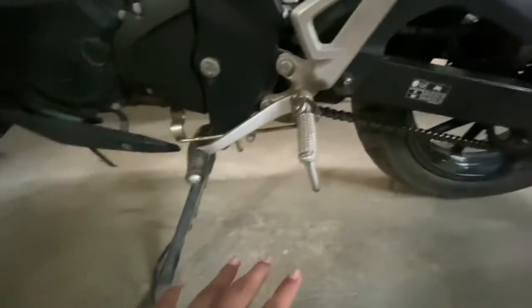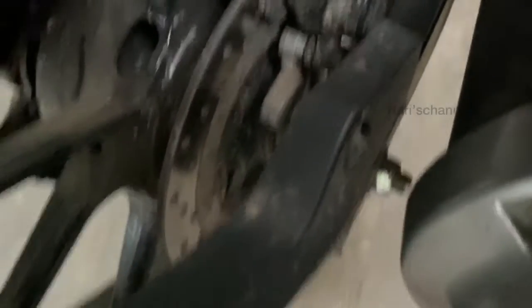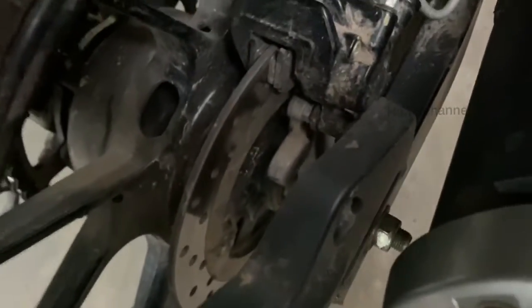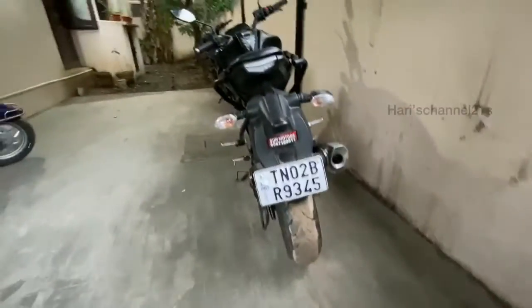We have a single-channel ABS on this motorcycle. Both wheels are alloy wheels. At the rear we also get an extra mudguard extender. This is the back profile of how the bike looks from behind — the tail is quite small.